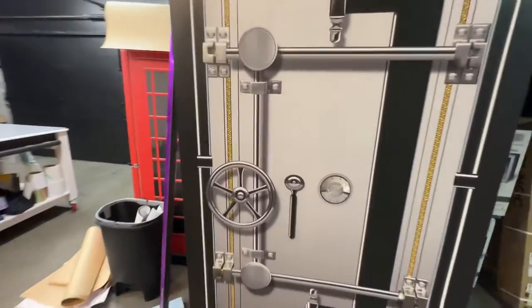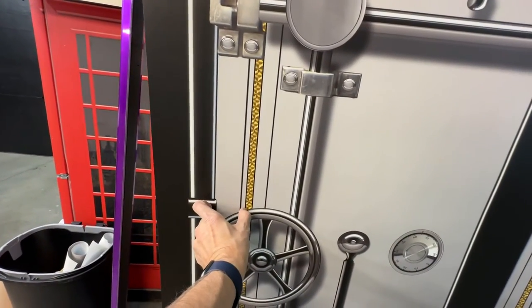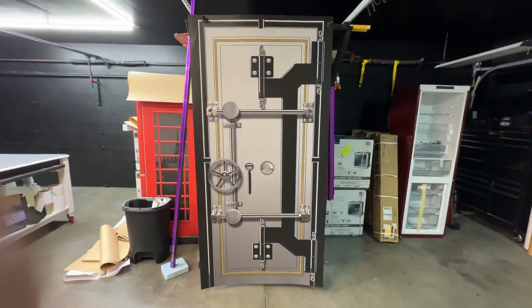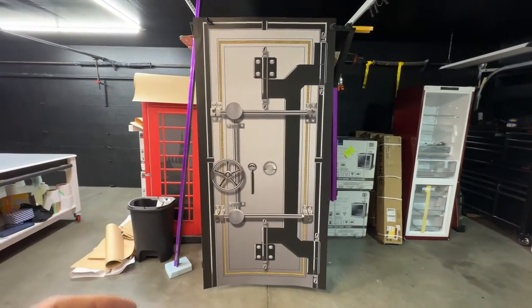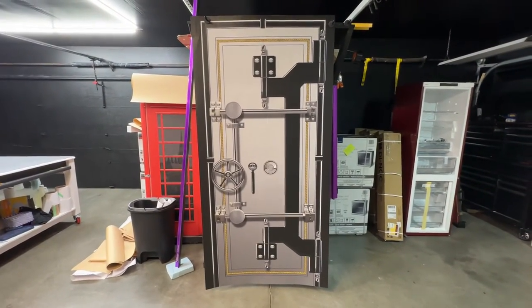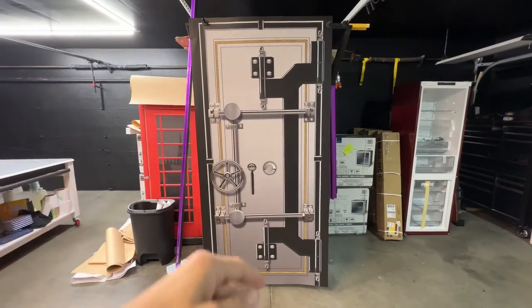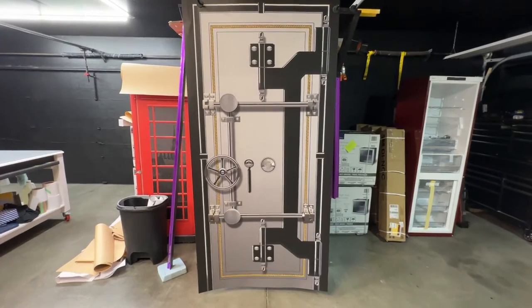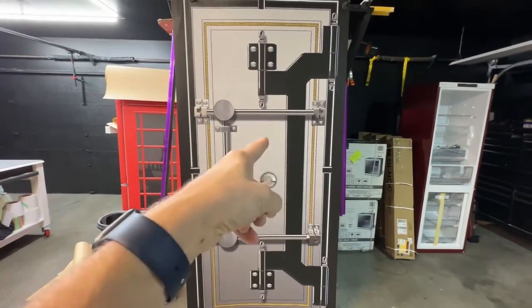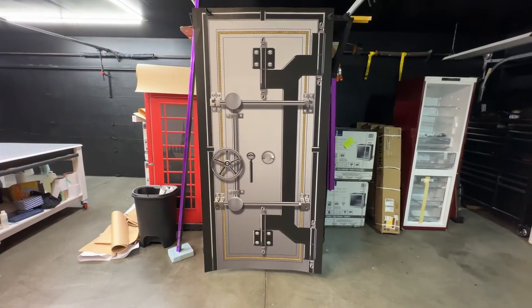We can get it pretty close to where that is — the handle will probably be right about here on this one. We always like to fine-tune; this is all done in layers in Photoshop so we can change whatever you want. If you want to add your name or logo or anything like that, send us a printable file via email and we can put it right there or wherever you want — we can really customize it for you.